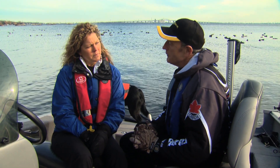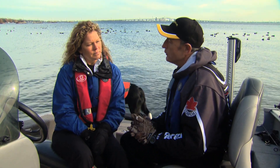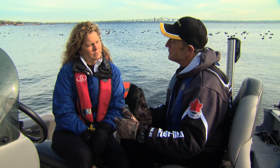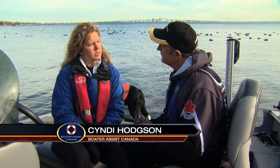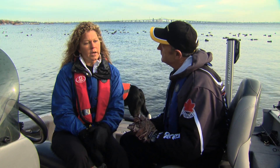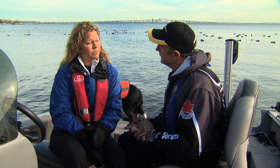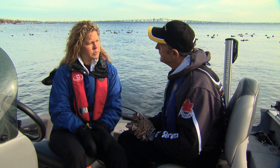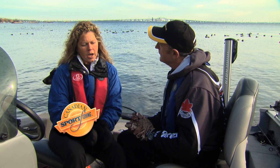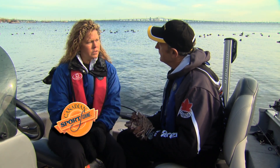A lot of boaters and especially fishermen are attracted to fishing below dams and hydroelectric generating stations. Should they be cautious? They should be very cautious, because a spot that is calm and seems safe one minute can actually turn into a very dangerous situation very quickly. The best thing to remember if you are around dams or hydroelectric stations is to stay clear and stay safe.